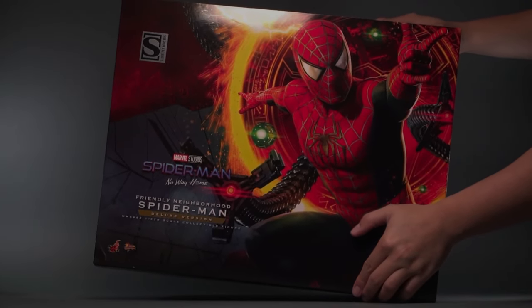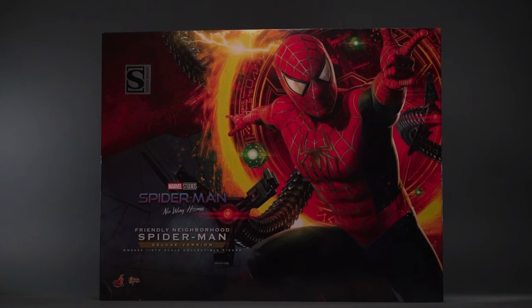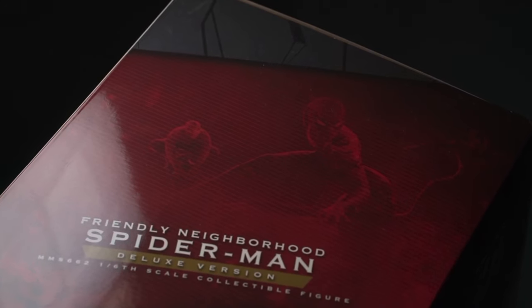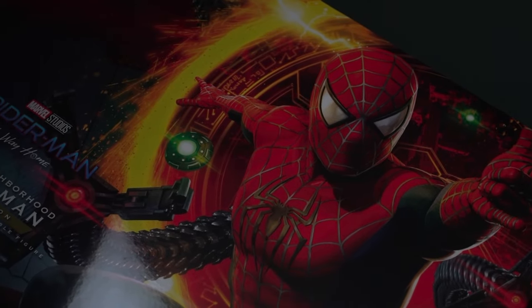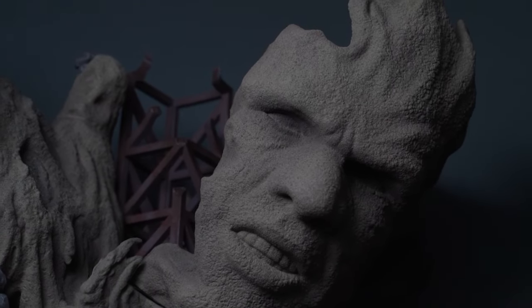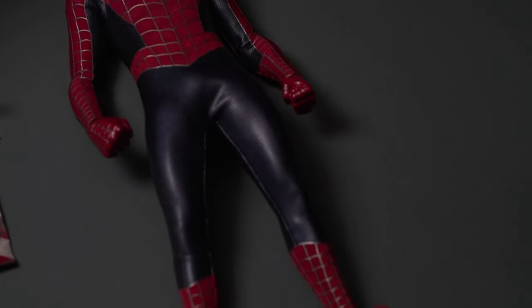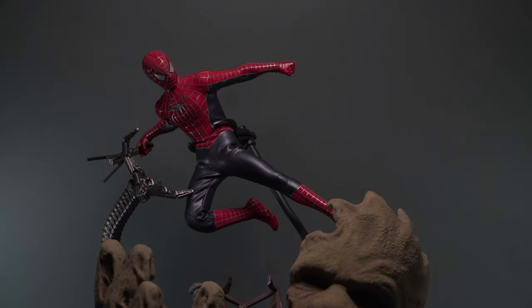Hey everyone, Zora Photography here. Today we're going to review the Hot Toys Spider-Man No Way Home Friendly Neighborhood Spider-Man deluxe version. This figure has been a long time coming — it's a much needed upgrade and I'm happy to finally have it ready to review for you guys. In this video we'll talk about pros and cons, show off all the accessories, and at the end I'll give my final thoughts and some poses.